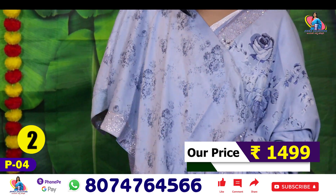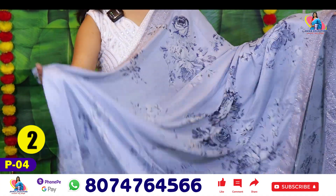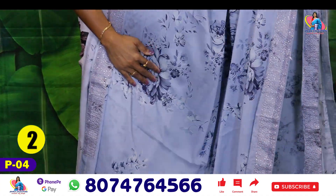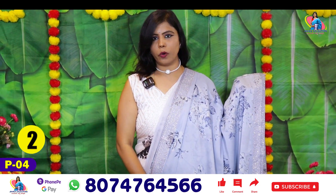This is a super color. If you look at the color, the cement color is very different. The design is a super color and the color is also very different. You can book the colors. Sari number two price is also 1499.